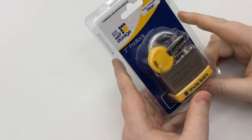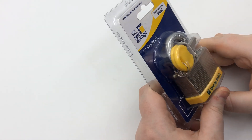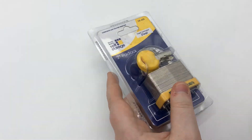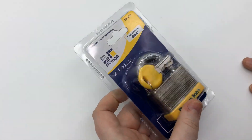Hey guys, Legal Lock Picker here. Today we're going to go over the Uncle Bob Self Storage 2-inch padlock — and that's not the Uncle Bob who shows up to the family reunion drunk hitting on everybody's wife, right Uncle Bob?